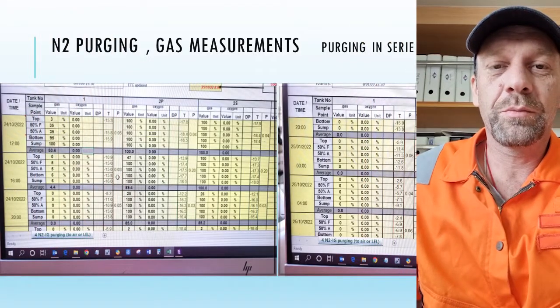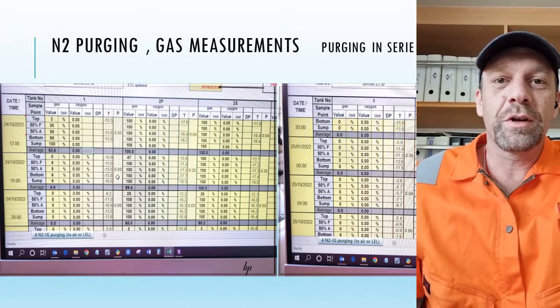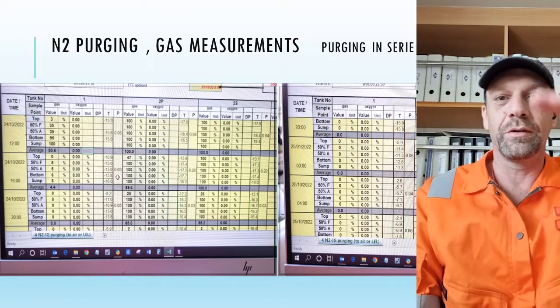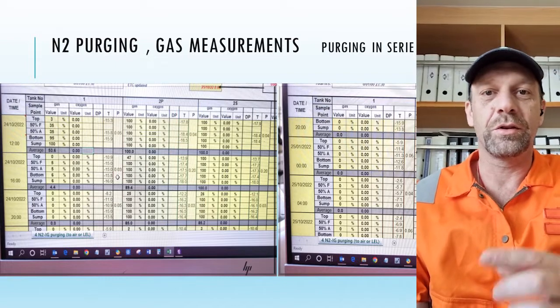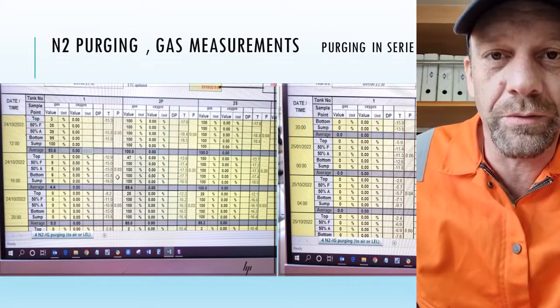During the purging process we take gas measurements. We have sample points from the cargo tanks — at the top of the tank, at 50% height, and at the bottom of the tank, as well as from the dome section of the cargo tank.